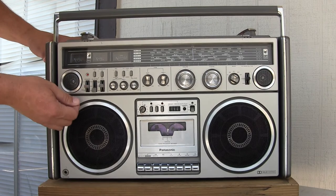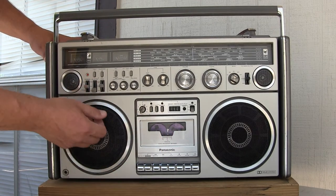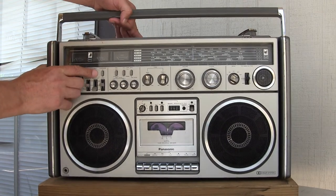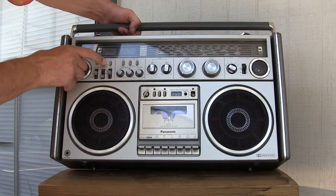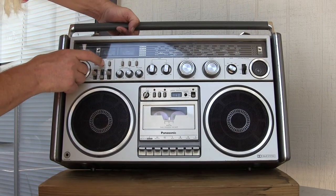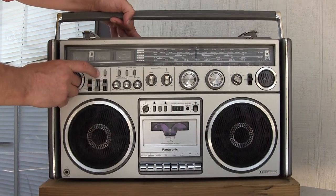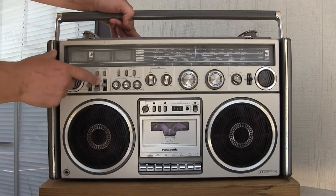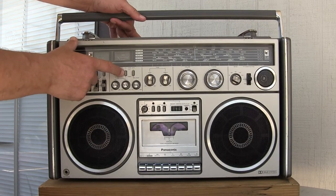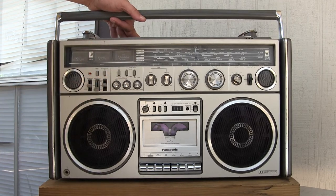This has power on, radio, cassette. It's got a light, which is kind of hard to see in the daytime here. I'm tapping the light here — I'm not really holding it, but this light does come on. It has a loudness, record mute.